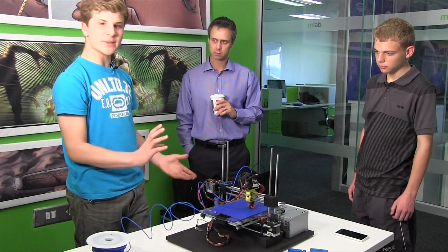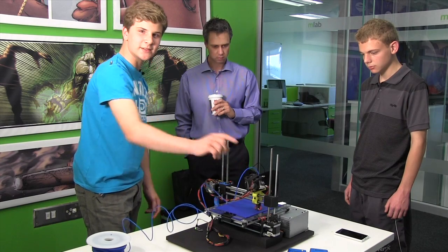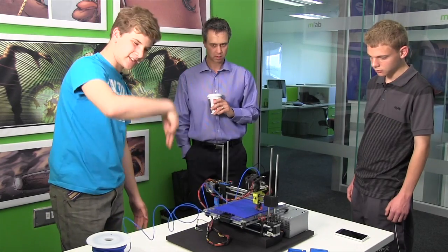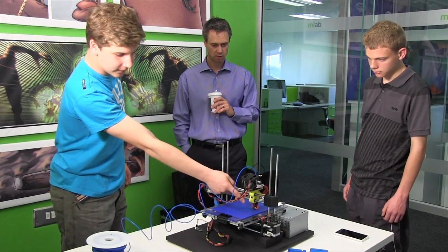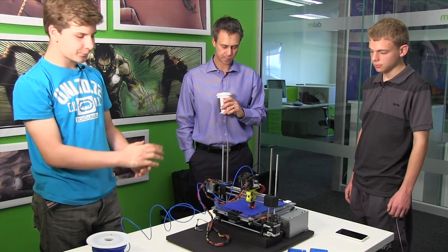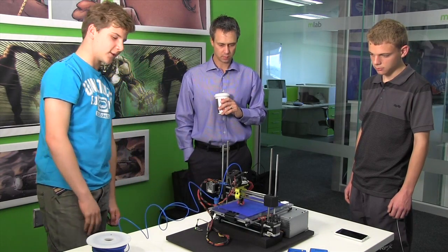You basically have a specialized gear with sharp teeth that grips the plastic filament — it's kind of like a rack and pinion mechanism. The stepper motor turns it and pushes the filament down through a 0.5 millimeter hole at the bottom. The entire brass part you can see there is 200 degrees Celsius in this case, heated up with a resistor. The temperature is controlled with a thermistor at the microcontroller.